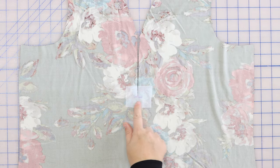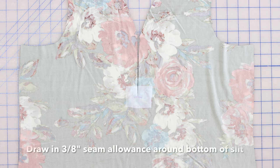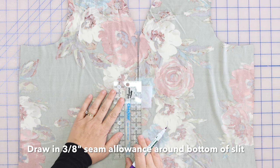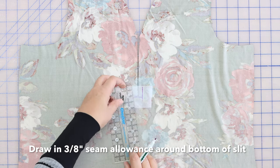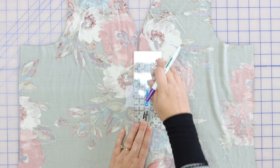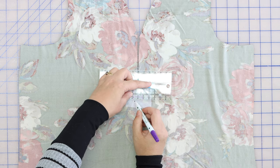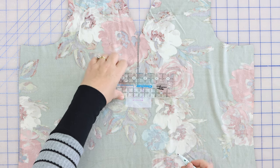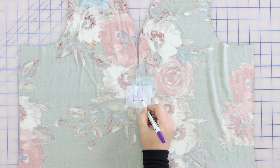We've got our interfacing fused and our slit cut down to the marking. Now we're going to draw in our seam allowances right around the bottom of this slit. The seam allowances with this pattern are 3/8". Using a straight edge, draw these in along each side and the bottom of the slit. We're going to pay special attention to the corners here.